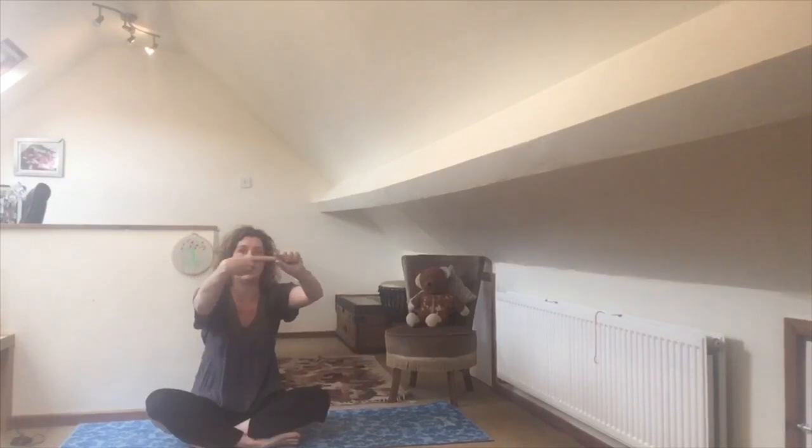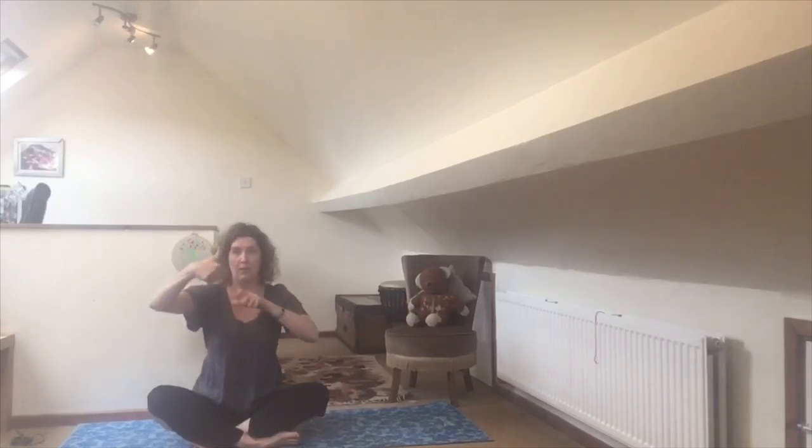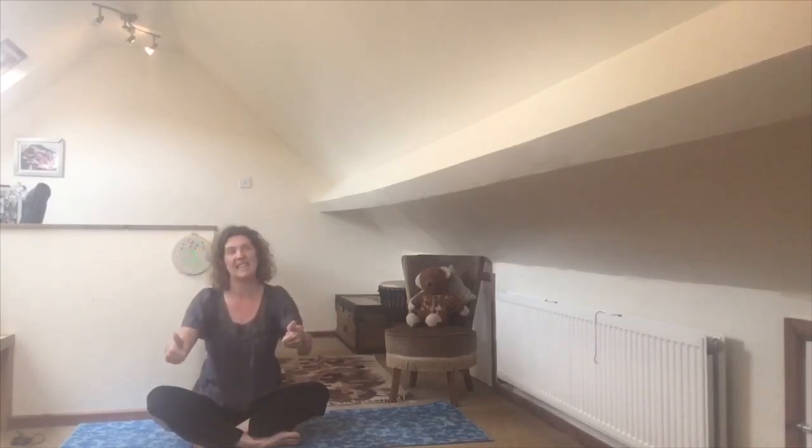We're going to do this by wagging our fingers. Get your index finger pointing with both hands, elbows pointing down, fingers held high and tell ourselves 'I am happy.' Then get your thumbs pointing up like a thumbs up, elbows down, push your hands forward and say 'I am good.' We switch between pointy fingers for 'I am happy' and thumbs up for 'I am good.' Let's do those together, three times.